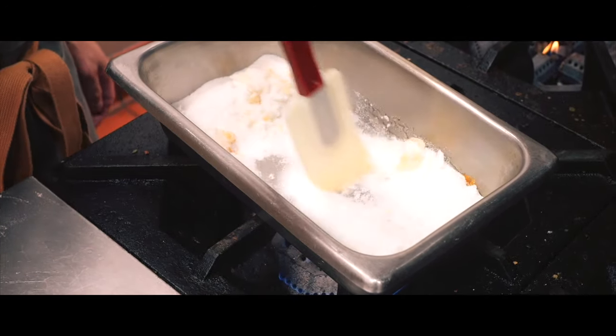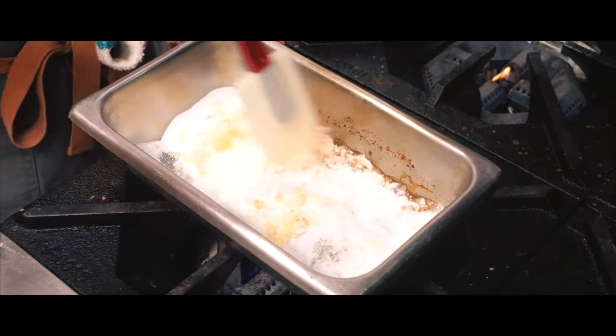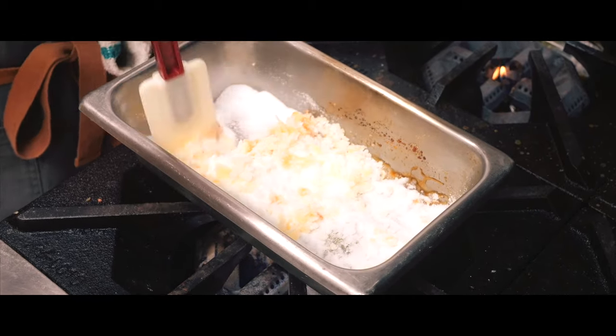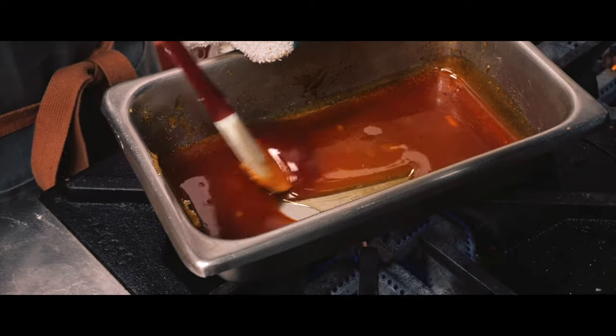First things first, I've got to melt the sugar for the caramel layer that will sit on top. I used to wonder how the golden layer was made, and it turns out it's just melted sugar — simple, but it explains why it tastes so good.